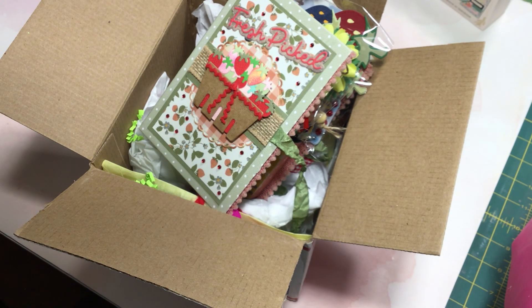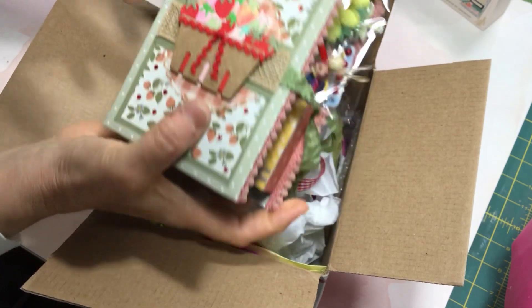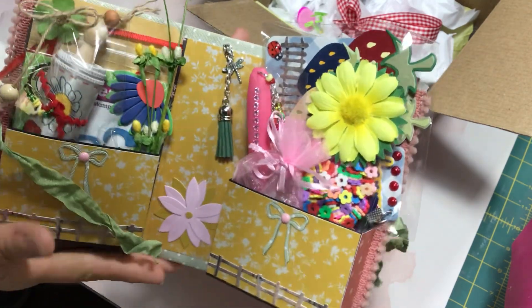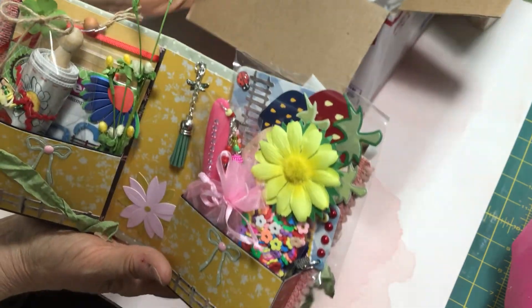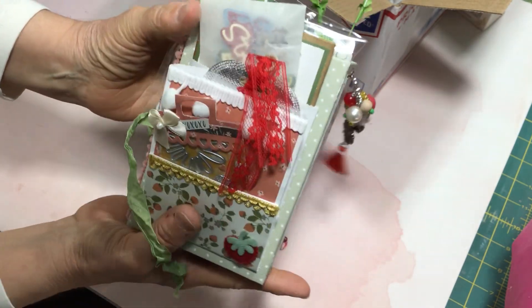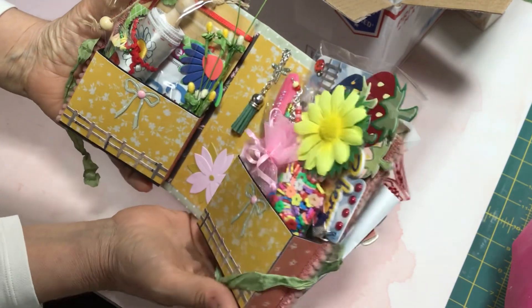Welcome back for part two of my incoming birthday happy mail unboxing. I was so excited in part one to receive this beautiful embellishment book from my sister Annette over at Nettie H Creates. When I wrapped up the video, I turned off my camera and realized I'm not done — there's more goodies inside the box. I also didn't see that there was something on the backside of this beautiful embellishment book that Nettie had included. So I'm going to pick up right where I left off from the previous video.